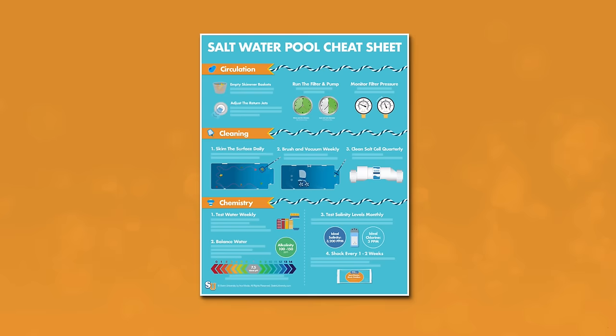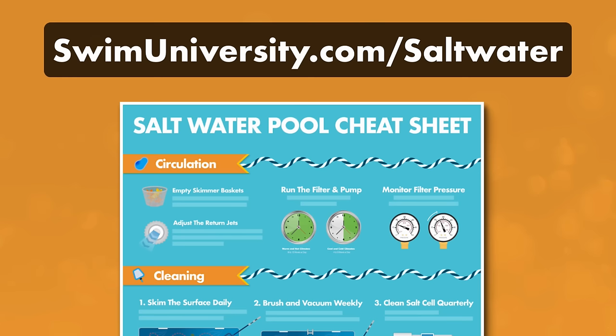If you want more help taking care of your pool, be sure to grab our free saltwater pool cheat sheet at swimuniversity.com/saltwater. It's totally free and will help keep your saltwater pool clean and clear throughout the year.